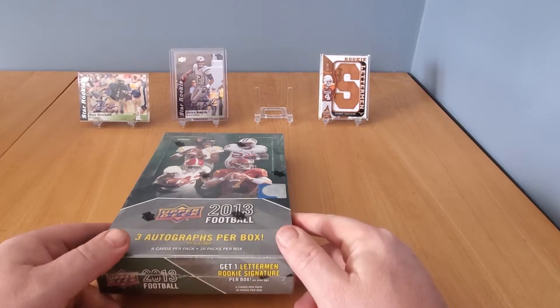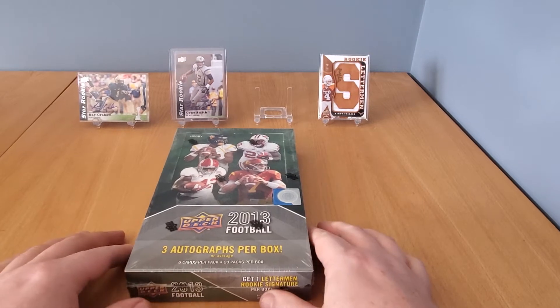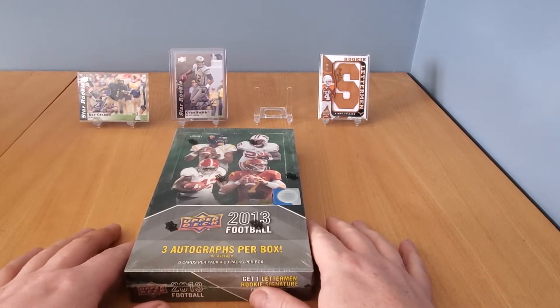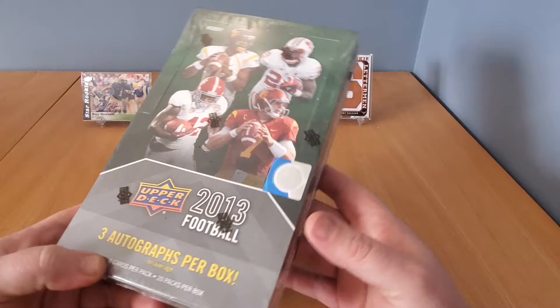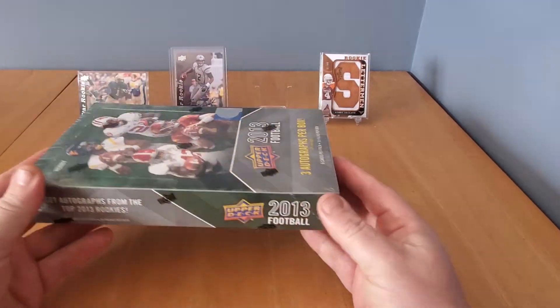All right, how's everyone doing? Welcome back to another edition of Rips and Hits with Jair Cards. Today I'm gonna switch it up a little bit — I've got in front of us here a 2013 Upper Deck football hobby box, and normally I break hockey but I told you guys I'd break anything.